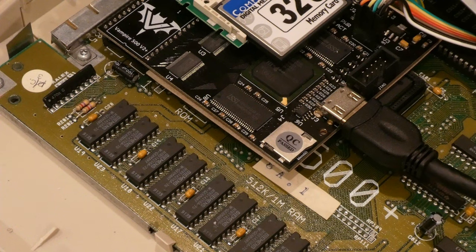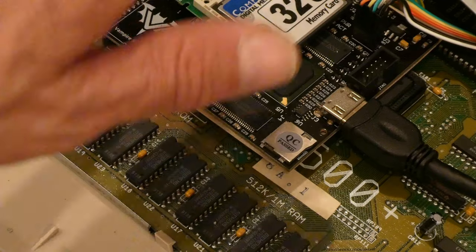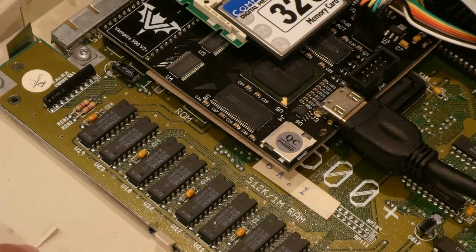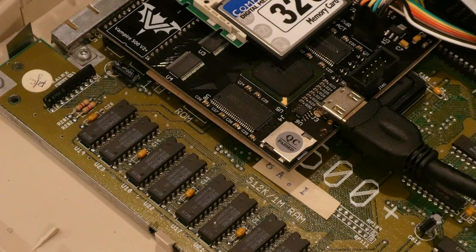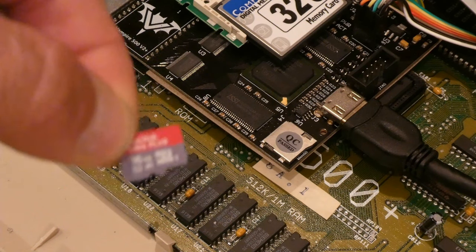By default, Coffin OS — which I highly recommend you install, as it takes complete advantage of the Vampire and gives you a lot of software — does not come with a mounted SD0 or SD card device. So I will be installing one. This is a 16 gigabyte SanDisk.